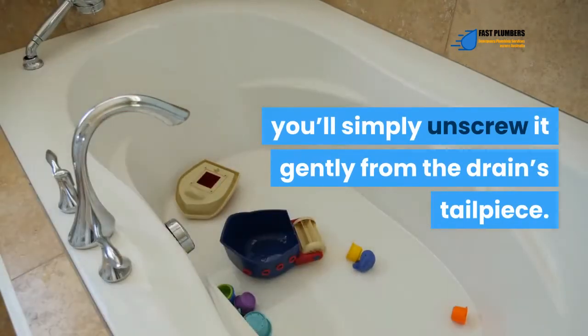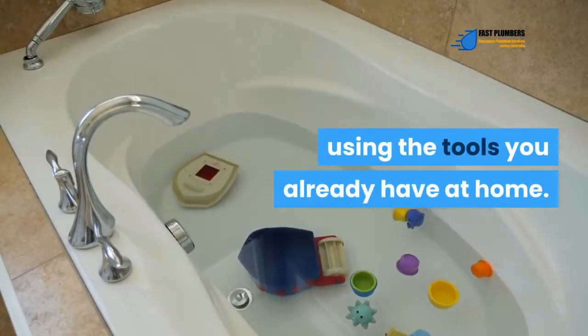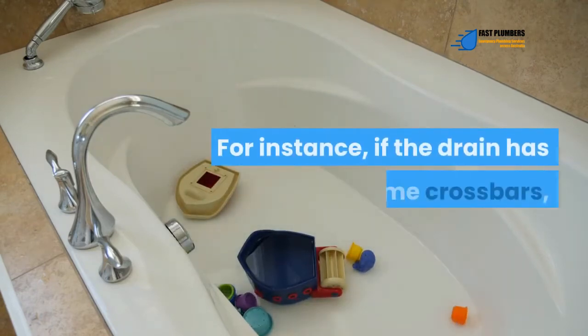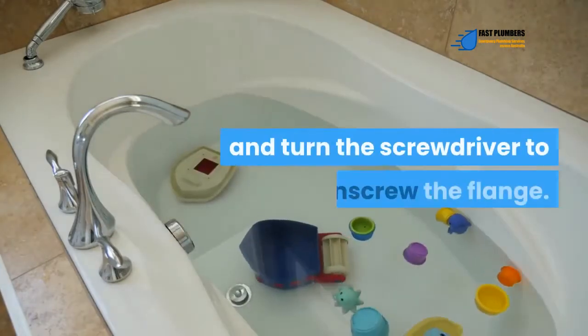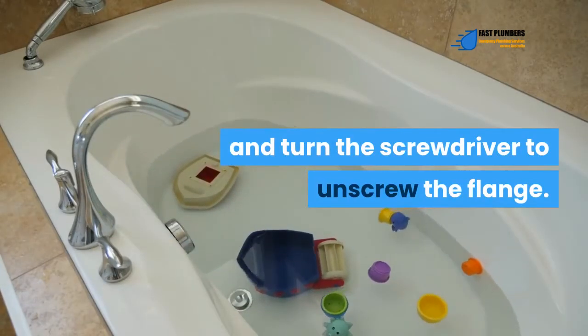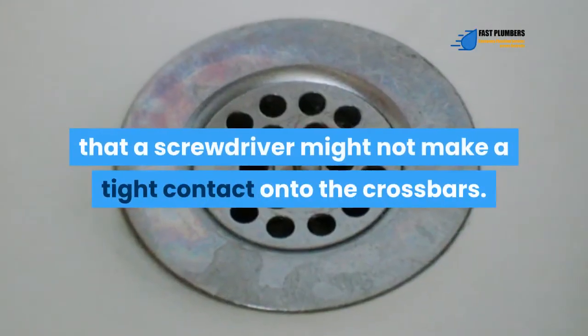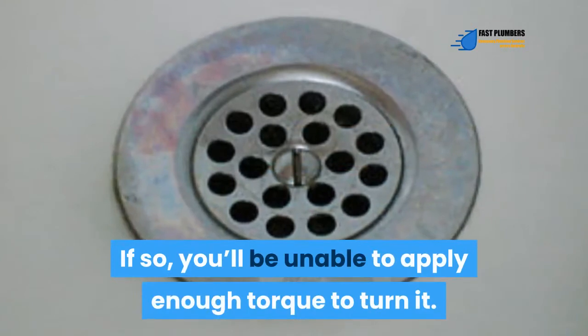You might be lucky enough to remove the flange using tools you already have at home. If the drain has crossbars, you can use a sturdy screwdriver between the crossbars and turn it to unscrew the flange. However, the main challenge with this method is that the screwdriver might not make tight contact with the crossbars, making it hard to apply enough torque.